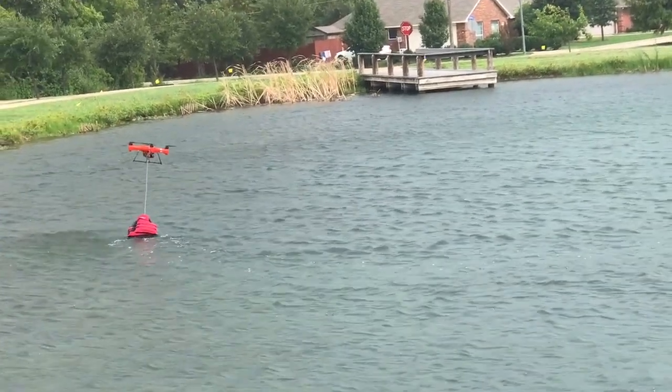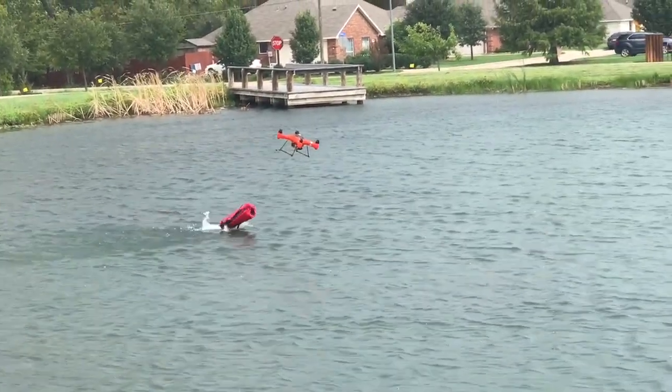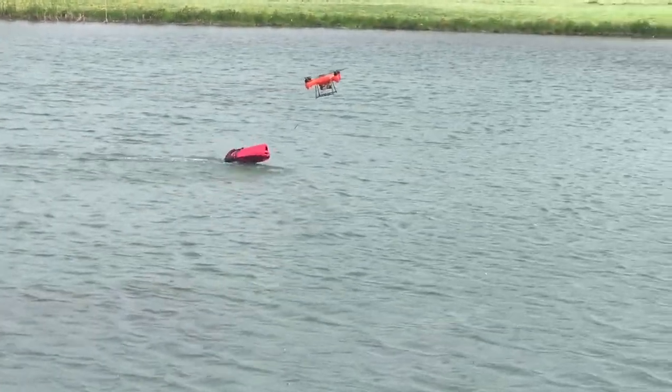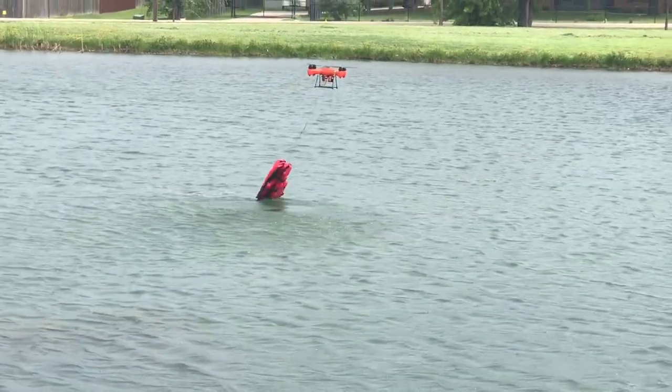So it might not be a bad idea if that was like a... some little thing they can look in the water too, like with a little side-scan sonar type of thing or something. Pretty interesting to use with the flag stuff like that.